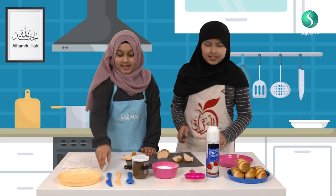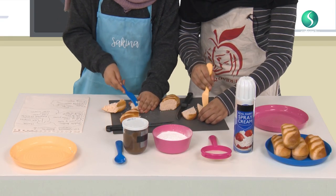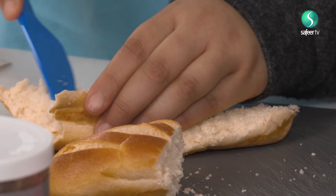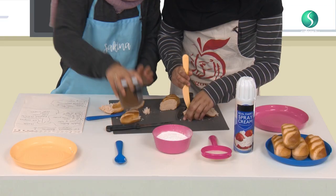Now, we're going to take a smaller knife like this, and then make a little bit of a hole, but not too much of a hole, so then you can put the chocolate spread in. So, now I'm ready.